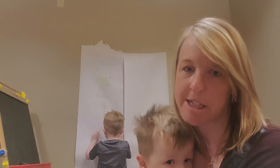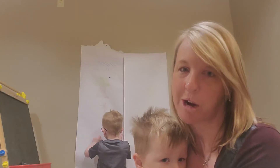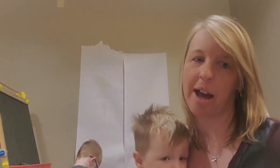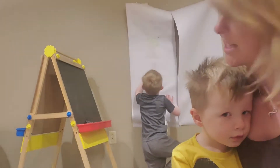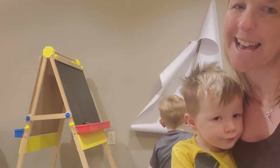There are a couple of different options for vertical work. We have an easel here — one side of our easel has a chalkboard on it, and the other side has a whiteboard.